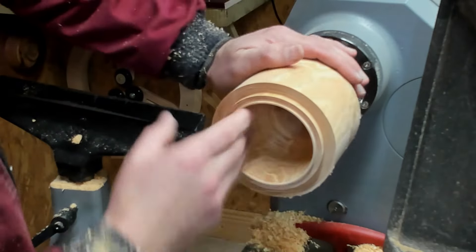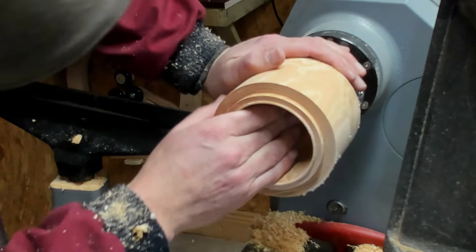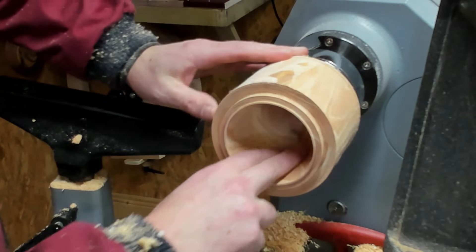So now that's the inside hollowed out. I'm not going to sand the inside — they recommend you don't sand it, you leave it quite rough.